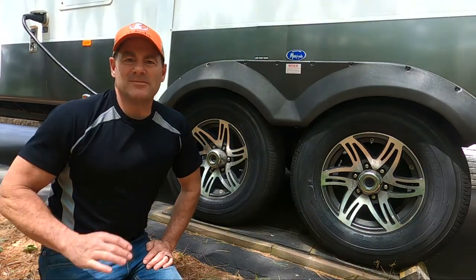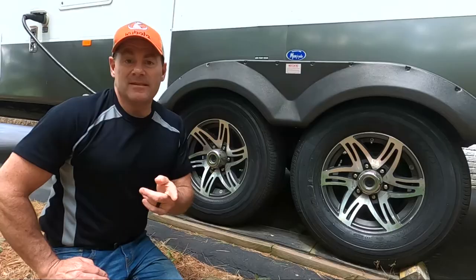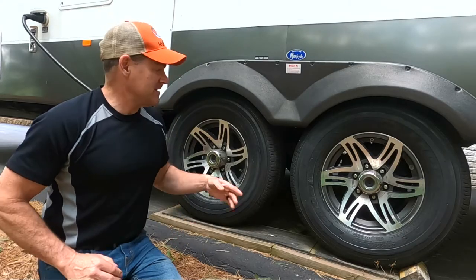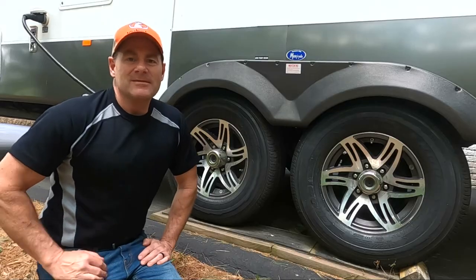Hey guys, Dave from Timber Time Outdoors. Welcome back to the channel, everybody. In this video, we're going to talk about trailer tires, and specifically the tires that I bought for my RV, so stay with us.